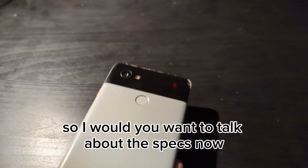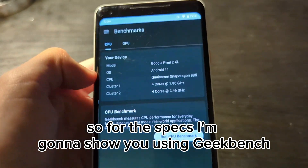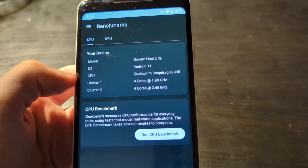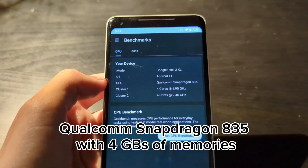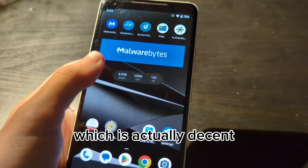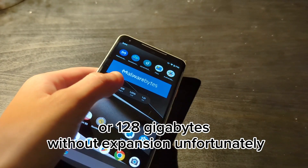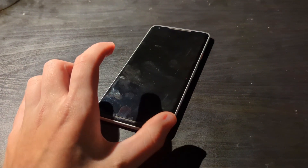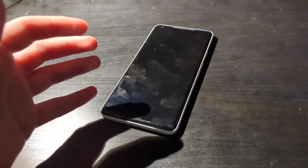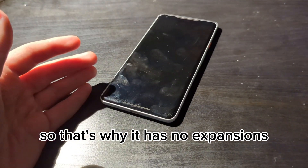I want to talk about the specs now. I'm going to show you using Geekbench. In Geekbench, we can see that the chipset uses a Qualcomm 835 with 4 gigabytes of RAM, which is actually decent. It supports 64 gigabytes or 128 gigabytes of storage without expansion, unfortunately. I just wish more Android phones would have storage expansion, which would be very helpful for people who fill up their storage.